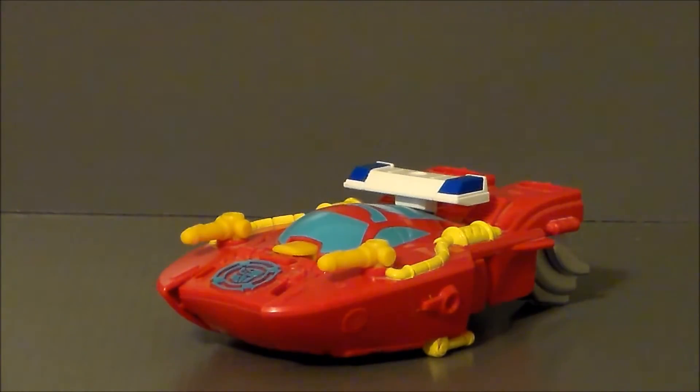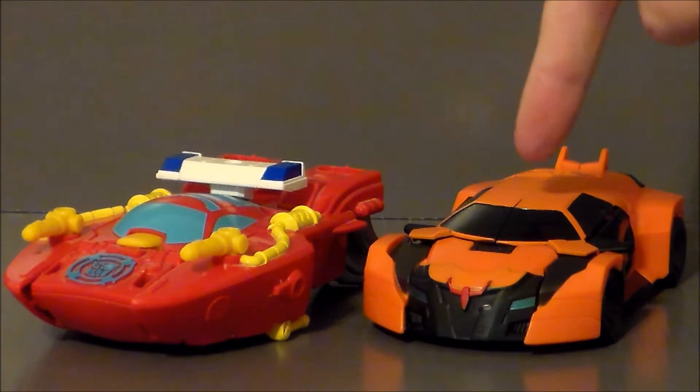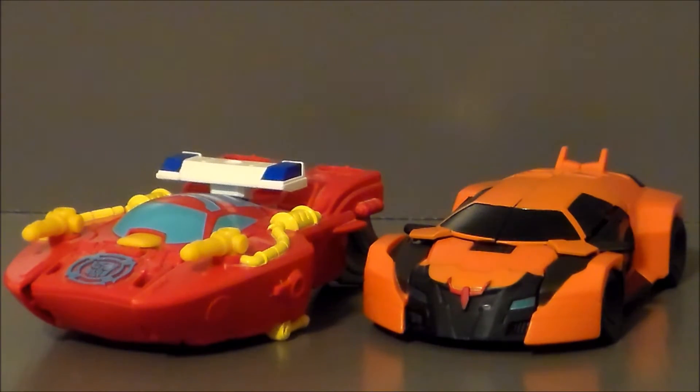Overall, not a bad little boat. For comparison, here we have the Rescan Heatwave next to the Drift Warrior-class figure from Transformers Robots in Disguise 2015. I picked this because they're kind of a similar shape — they're both very racy. They're about the same size, though Drift is obviously a lot more complex Transformer. But as far as the amount of plastic, it looks like it's about the same, which really isn't too bad for a little kid's toy. I'd really like to see this as a Deluxe or Warrior-class figure.